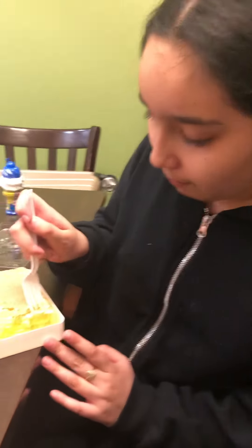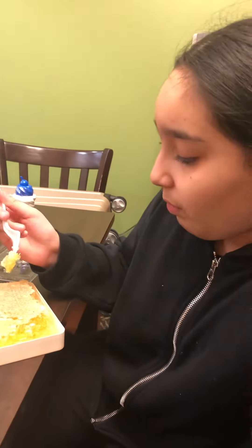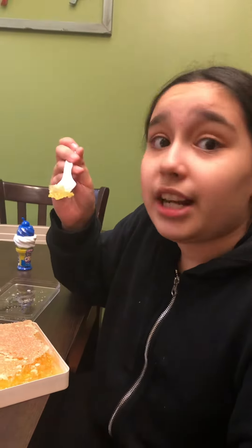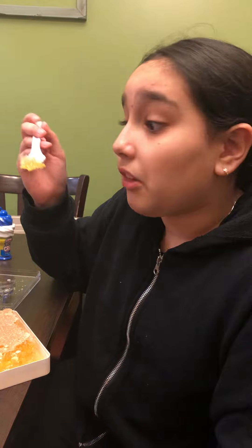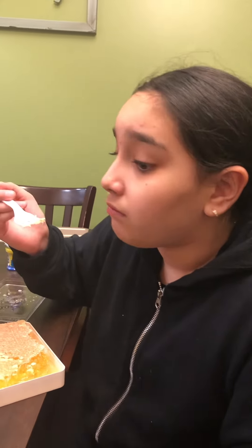It tastes too sweet. That isn't too sweet at all, but it's pretty good. So this is my first time that I tried honeycomb. I've been wanting it every day. It tastes so good, but it's too sweet.